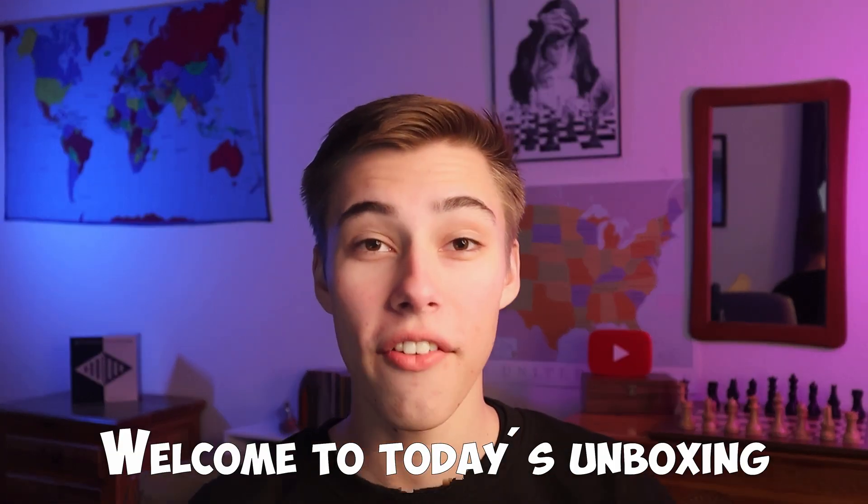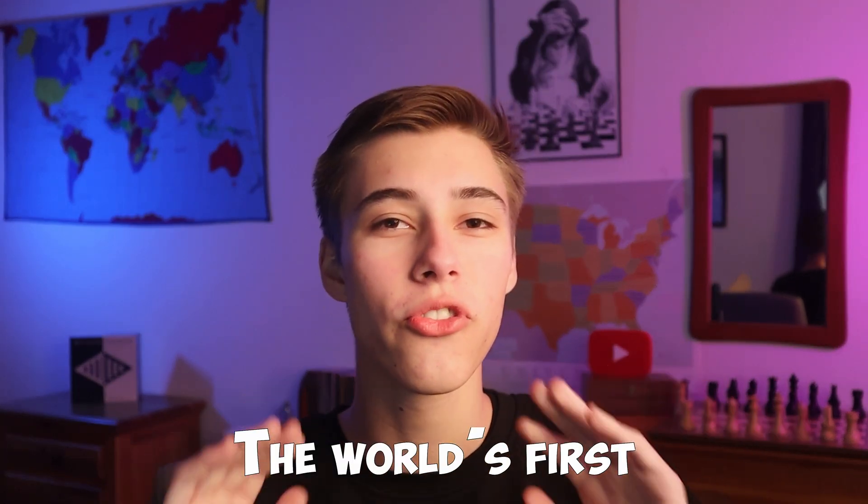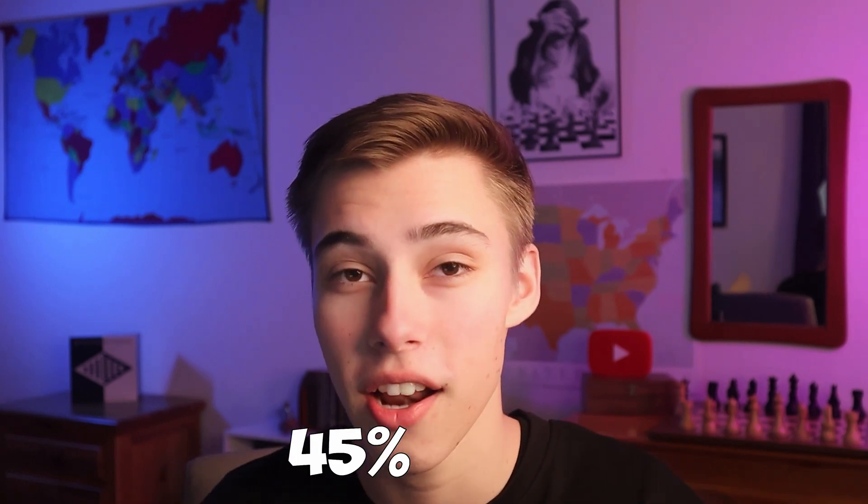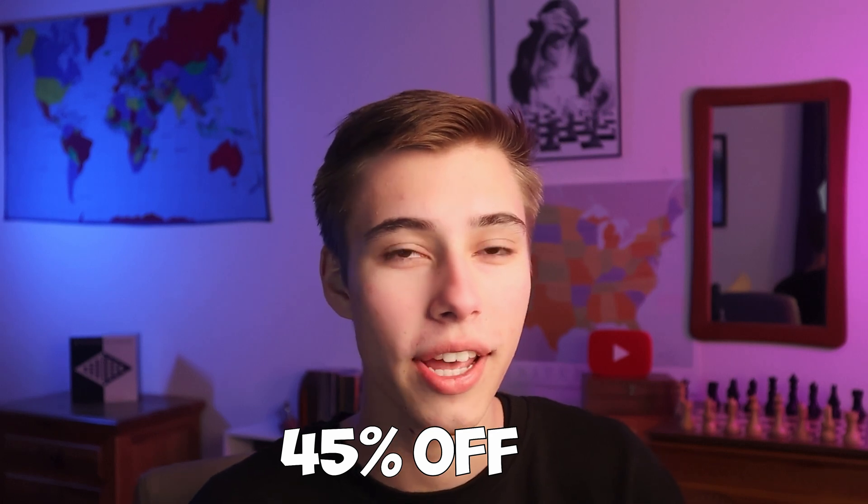Welcome to today's unboxing of the iChess1, the world's first foldable electronic chess board that just today was launched as a Kickstarter campaign. Make sure to watch until the end of the video so that you can see how you can get up to 45% off your own iChess1 board simply by backing the campaign and becoming an early bird contributor. I'm really excited to unbox the iChess1, so let's go ahead and do it.